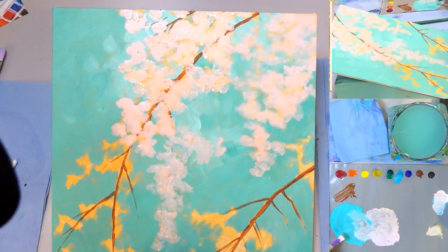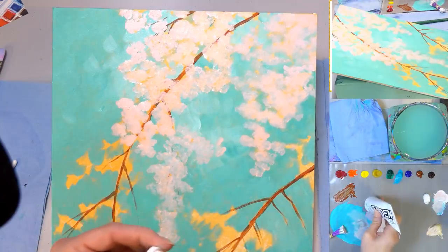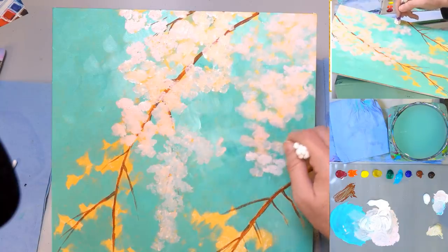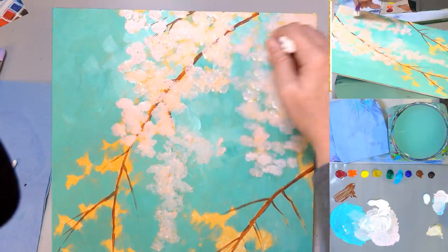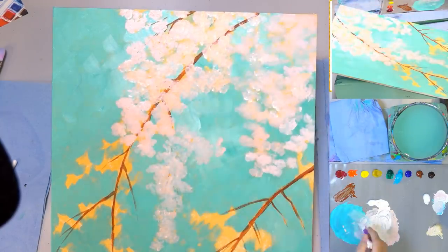You can see this comes together really quickly. I'm going to put a bunch more white here on the palette so we can use it. We'll keep this part clean. Going back in with more green now to fill in spaces I may not have caught the first time.